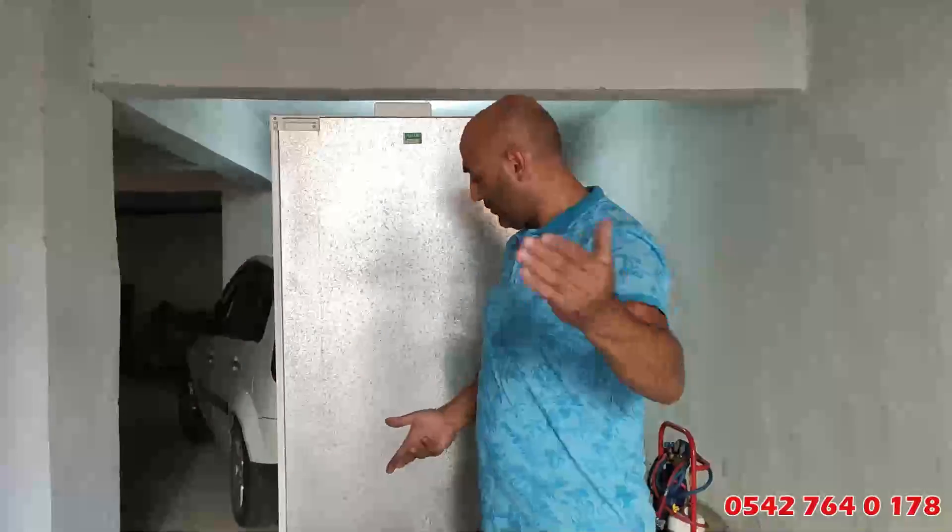Sıfır buzdolabı alıyorsunuz, kainınız çıktı. Bir yere taşınıyorsunuz, hemen nakliye esnasında fişe takıyorsunuz, dolap kaput. 'Kaput' Almanca'da bozuldu demek. Biraz tecrübeli olduğumu söyleyeyim.